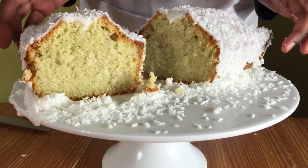Hello and welcome to Meadow Brown Bakery. In this video I'll be showing you how to bake a coconut cake.